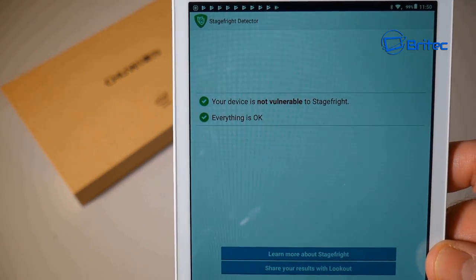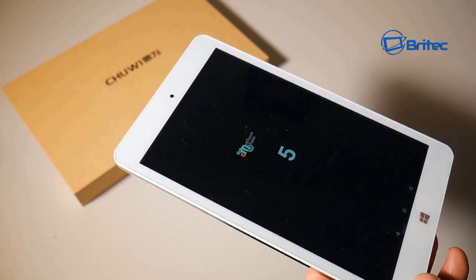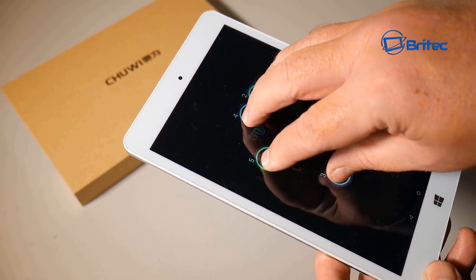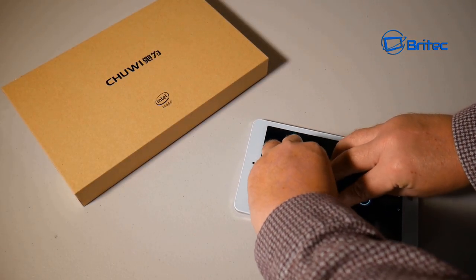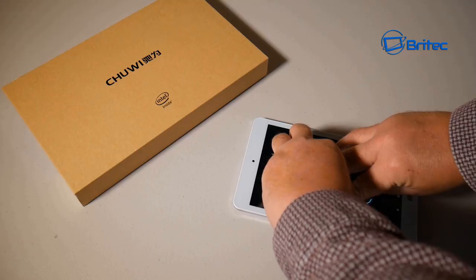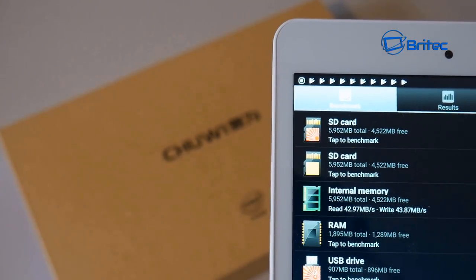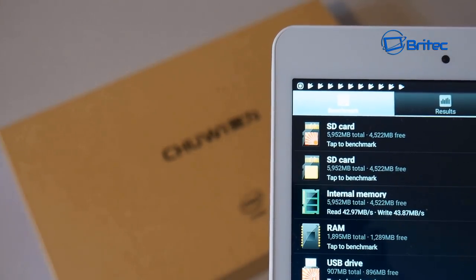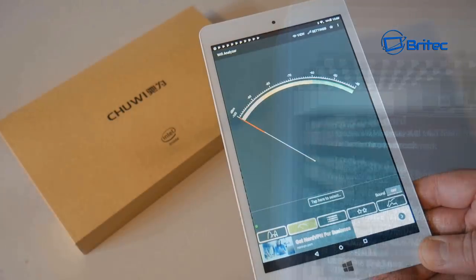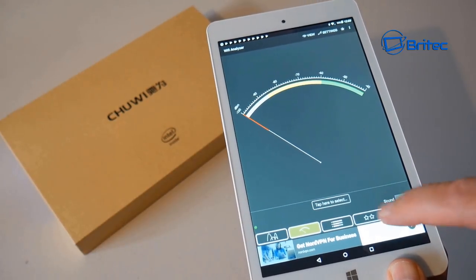I also ran a multi-touch test, which was pretty good — I managed to register all 10 fingers on the screen with no issues. I also ran read and write speed tests for the internal memory: 42.97 MB/s reads and 43.87 MB/s writes, which is pretty decent.